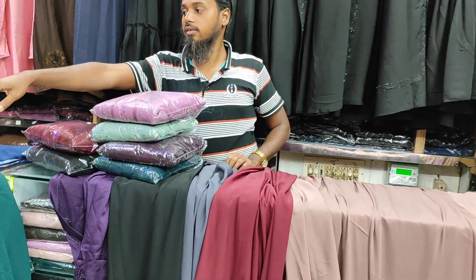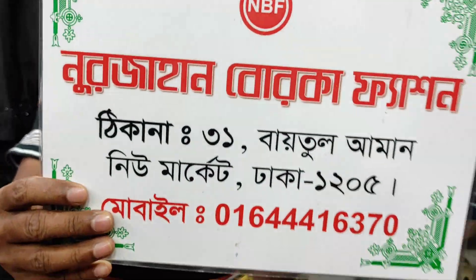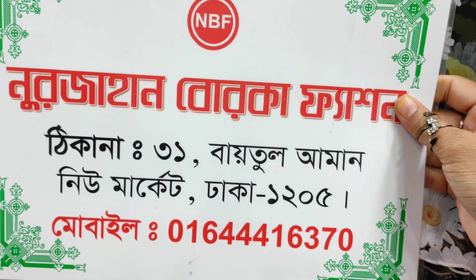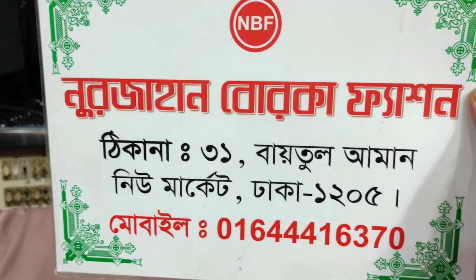The address is Nujahan Borkha Fashion. This is a phone number. Assalamualaikum.